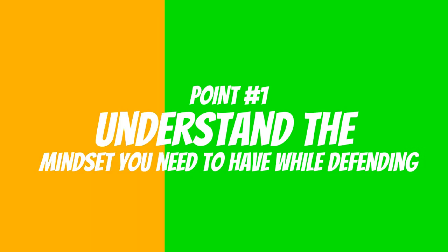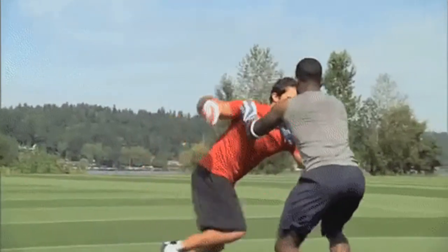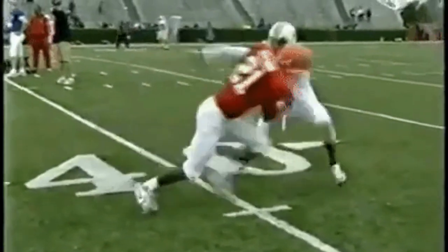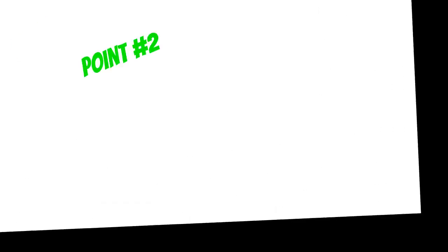First and foremost, you've got to understand that your mindset is key when jamming a receiver. You have to know there's a possibility you can get beat deep. You have to know that you're going to live with this jam. You can't go out here passively — you can't give a weak jam. You've got to go out there ruthless. You're jamming hard.